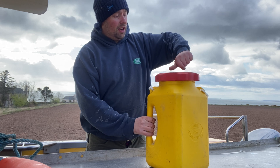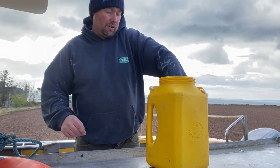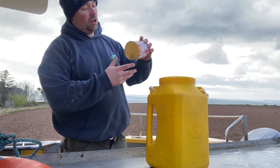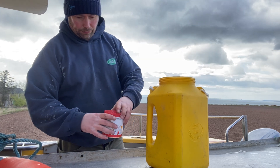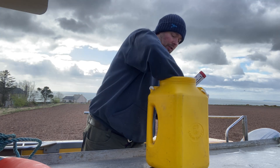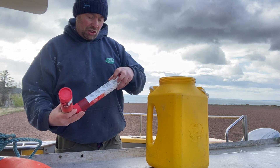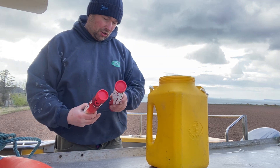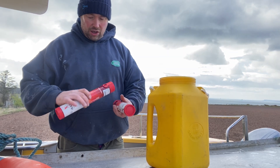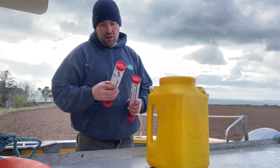There are all sorts of things we need in here — this is the flare bucket. We carry a smoke flare, and it's important that the flares are in date. We'll get the full season out of these yet, so that's good — the date on these runs until the end of the year.